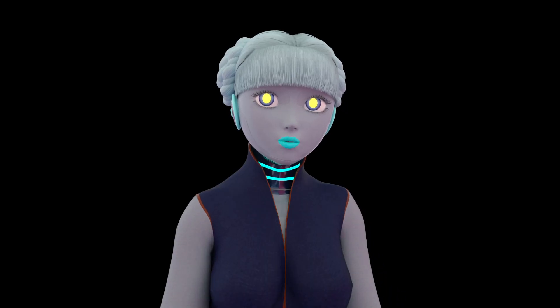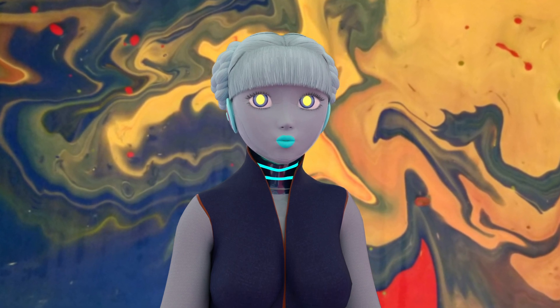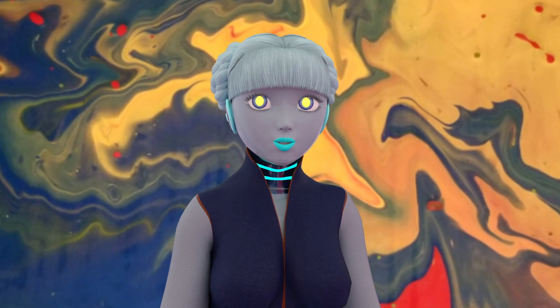I told WaifuBot she could narrate most of this, so back to her. Okay, so what is acrylic pouring? Well, let's start with the basics.